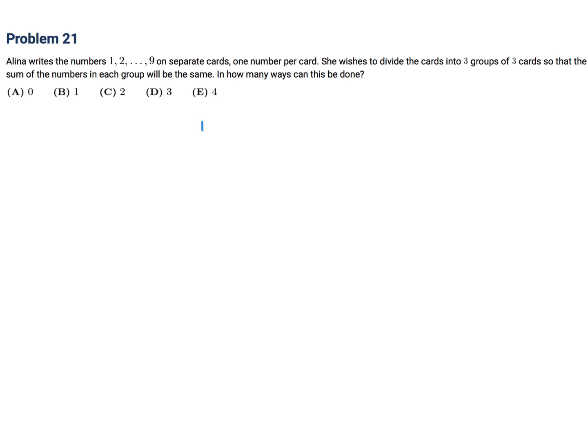First of all, the total sum of all the cards is 45. And if you're going to divide it into three, then 45 divided by 3 is 15, which would be the sum for each group of three cards. So we've got to figure that out.